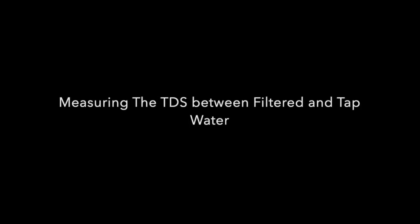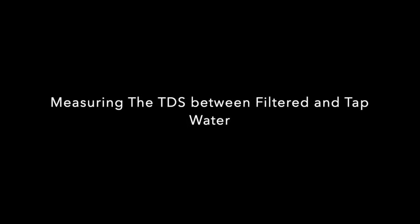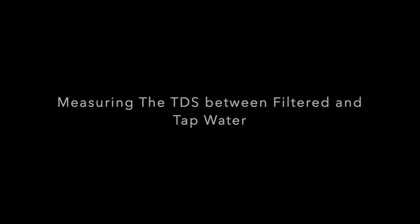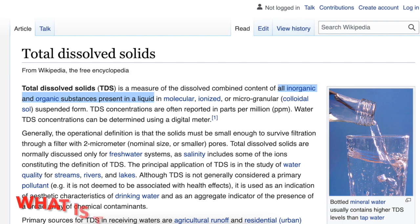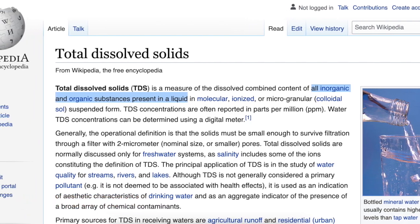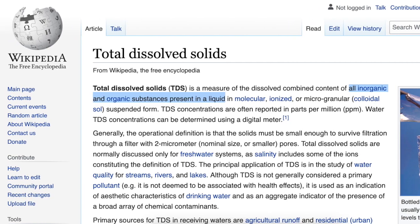Hi, welcome to this episode. I'll be doing an experiment, or rather a discovery, on measuring the TDS between filtered and tap water. So what is TDS? TDS is the total dissolved solid. It's a measurement of the inorganic and organic content in the water.